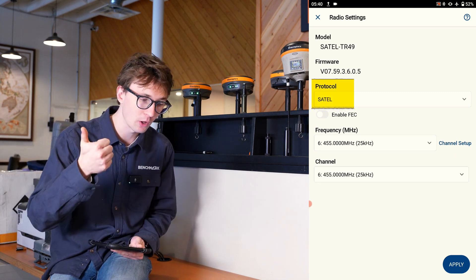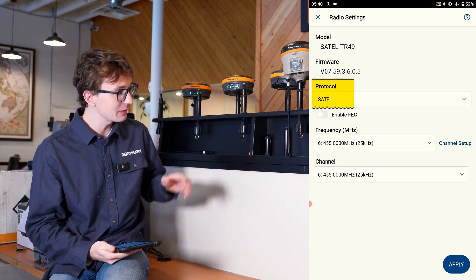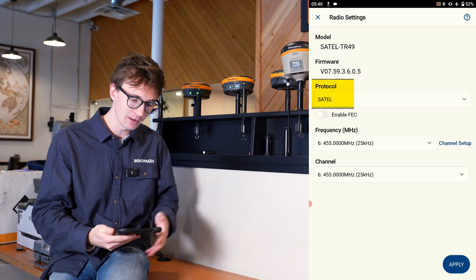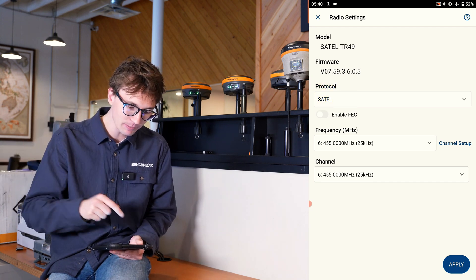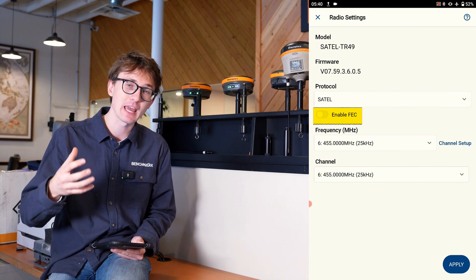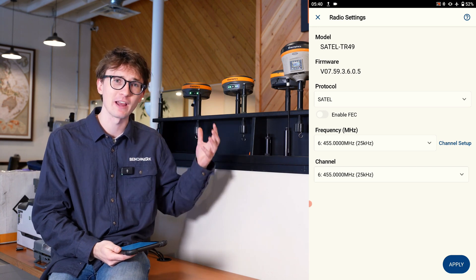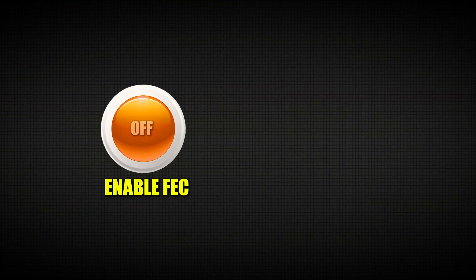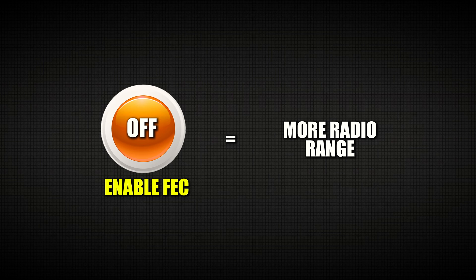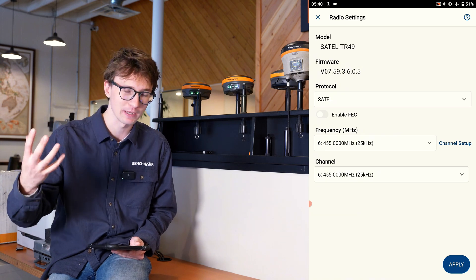Inside the radio settings, there are a couple of things to check. The first is to make sure your protocol matches — the protocol is essentially the language the radio is speaking, so if it doesn't match between base and rover, they can't understand one another. The next thing is 'enable FEC,' or forward error correction, which is a tag on the radio message to let the receiver know if it's been reflected or arriving late. In practice, we don't see a ton of performance difference, so we typically tell people to leave it off, as you'll get a tiny bit more range that way.